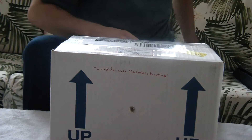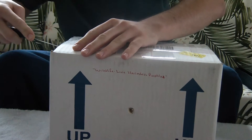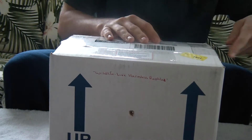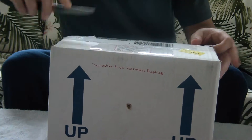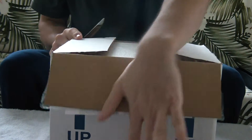I just got a Lemon Blast female in the mail from Morph Evolution — Ryan Fontaine in California. Really excited for this girl. She was beautiful in her pictures, so I can only imagine she's maybe ten times more beautiful in person.